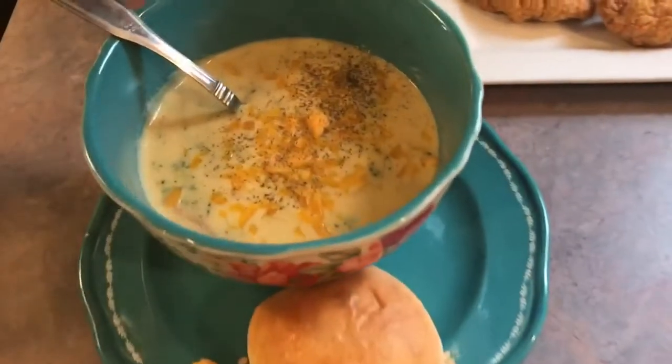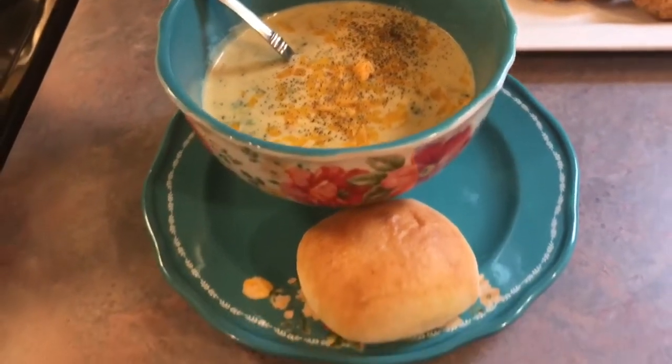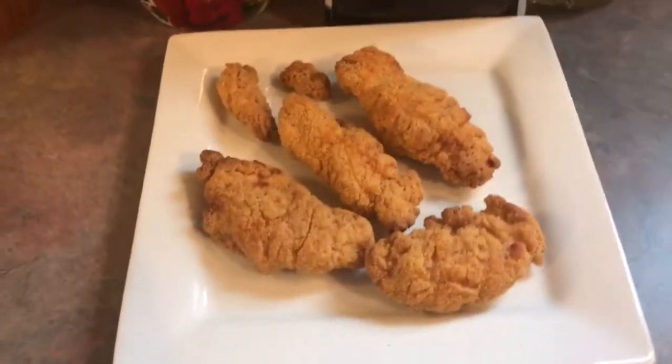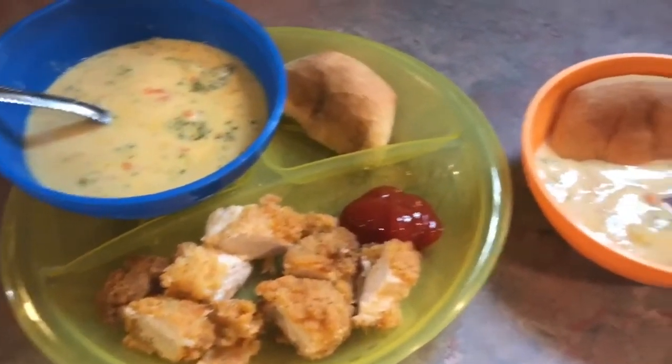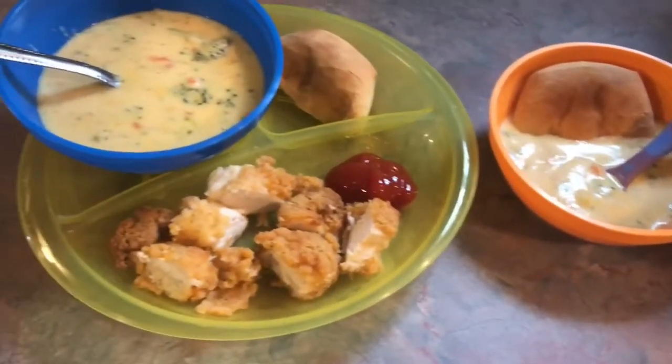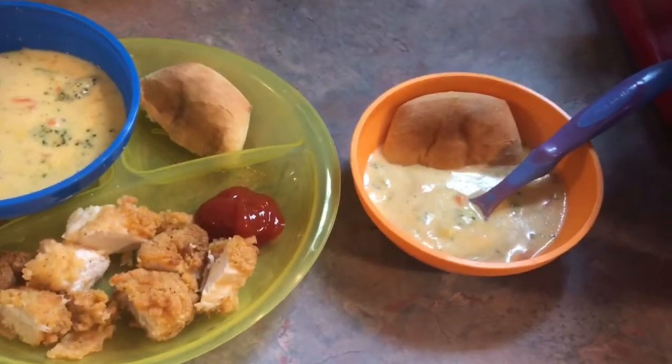I added a little more cheese on top of mine and some more pepper, and I'm serving it with a roll. I also made some chicken tenders for Josh and Riley. Here are the kids' plates — Riley is three and Boston is one, that's why his serving is so small.